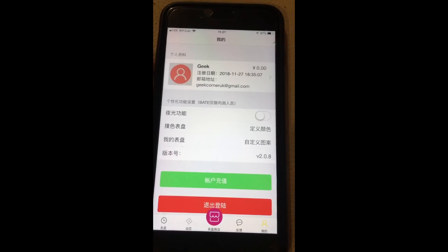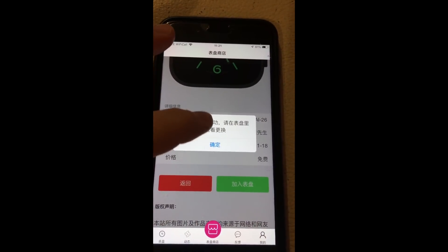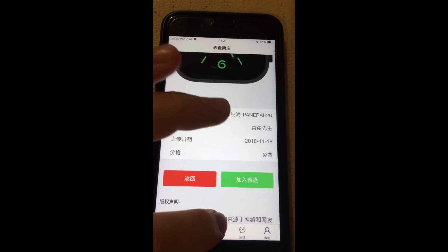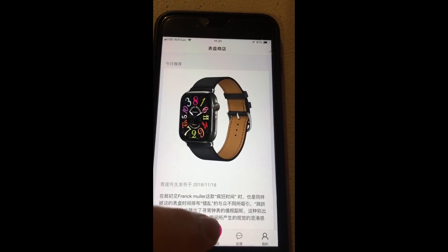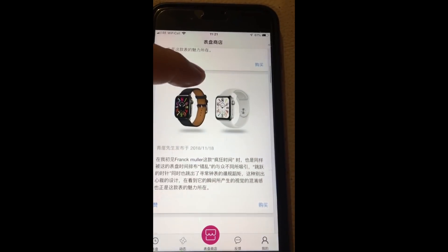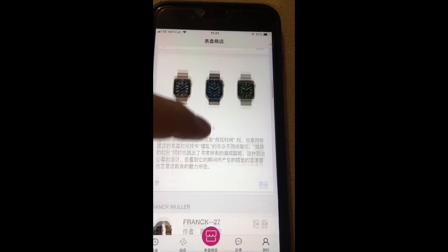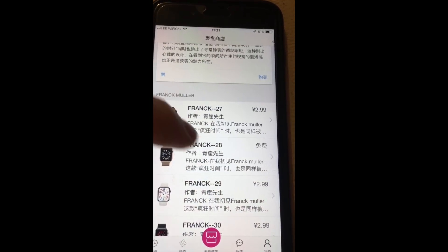Once you press the red button, you're going to put in your name, your email, and create a password as well. Then you're going to press the green button. Once you've done that, you're going to tap into the middle store icon up here. This will be the first thing you see, and here you can actually purchase some watch faces.